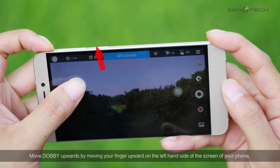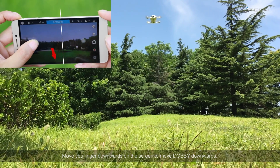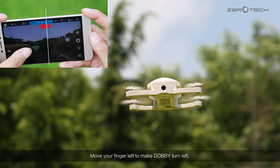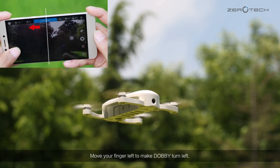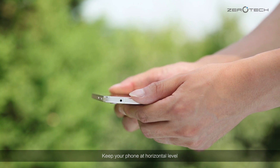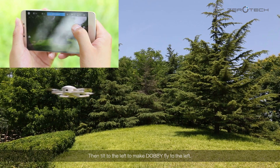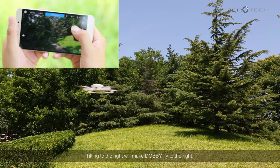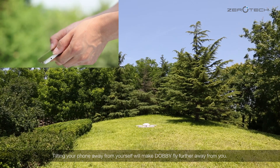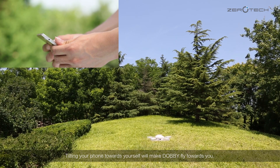Move Dolby upwards by moving your finger upward on the left-hand side of the screen of your phone. Move your finger downwards on the screen to move Dolby downwards. Move your finger left to make Dolby turn left. Move your finger right to make Dolby turn right. Keep your phone at a horizontal level. Hold your finger on the right side of your screen, then tilt to the left to make Dolby fly to the left. Tilting to the right will make Dolby fly to the right. Tilting your phone away from yourself will make Dolby fly further away from you. Tilting your phone towards yourself will make Dolby fly towards you.